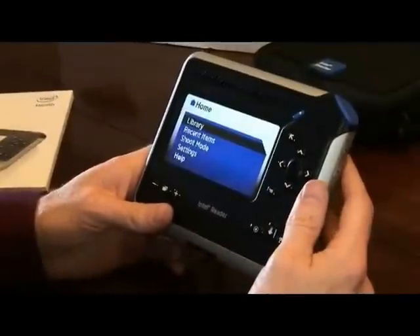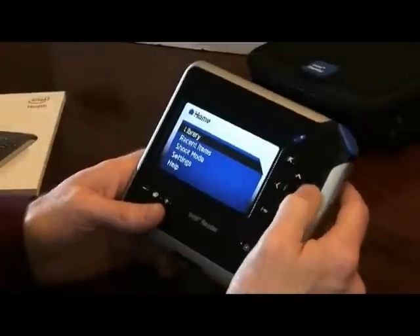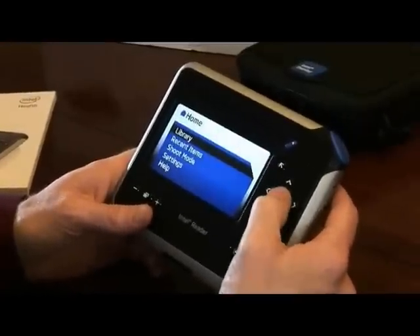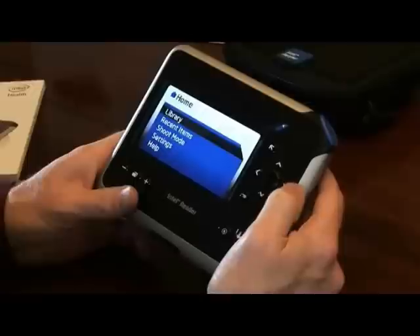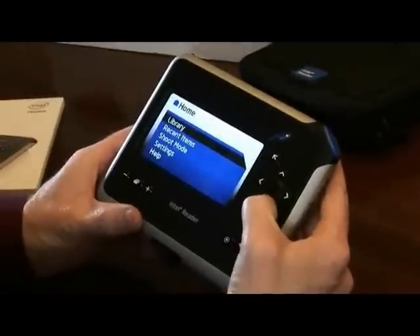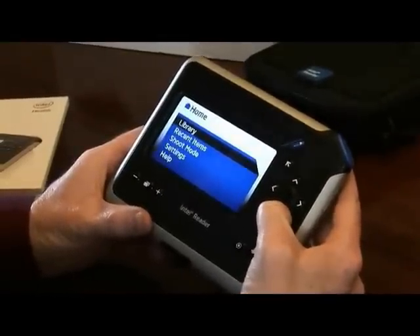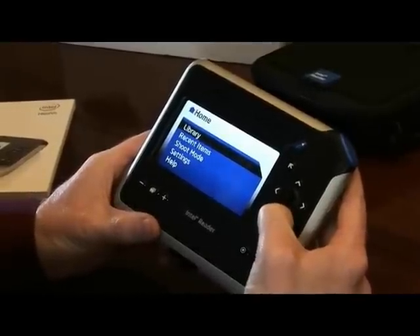Once you've got the Intel Reader booted up, you want to familiarize yourself with the basics. You should start with the directional control pad on the right. The home key, which is your central key, is the one that you use to select items. You then have up, down, right, and left. An important fact to know is that inside the help menu is all of the material that's in the help guide in the manual that's available with the device.